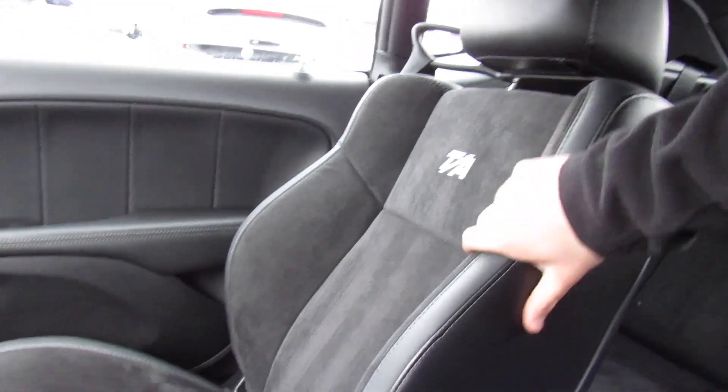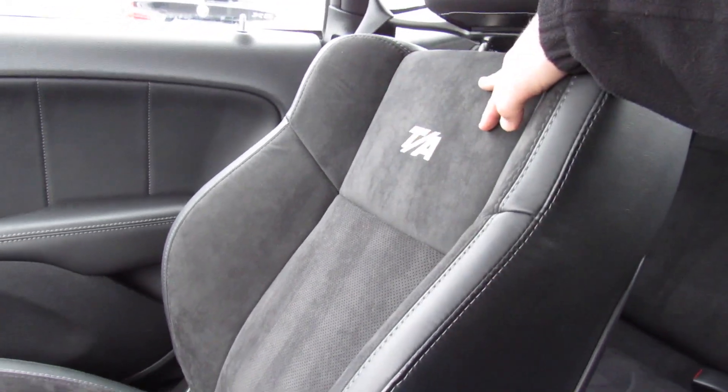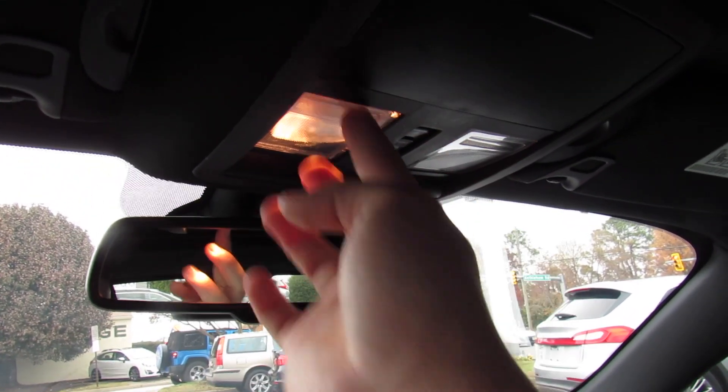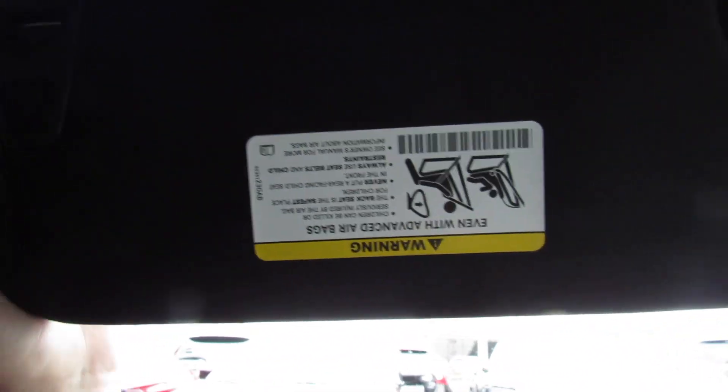The seats are amazingly comfortable. Even with the suede in the middle, it's very grippy and looks and feels fantastic. You have the TA badges, and these seats just hug you and hold you in so well. Up top, there's a sunglasses container, interior lighting controls, and sunroof controls. On the side, your visors with built-in vanity mirrors that go to the side and extend.